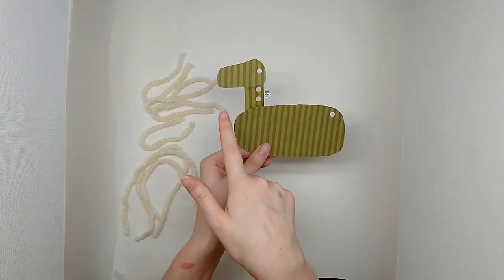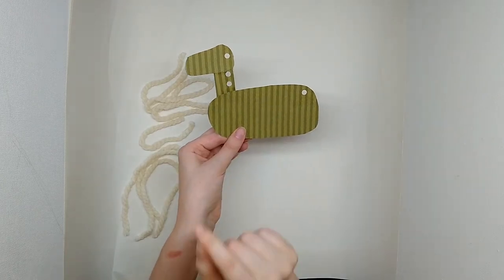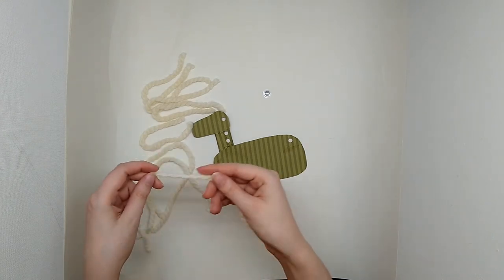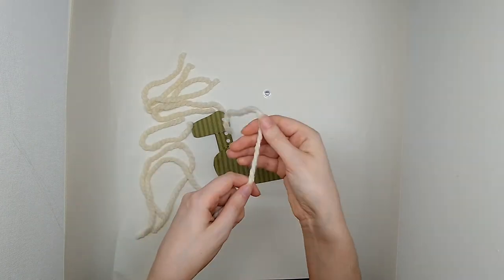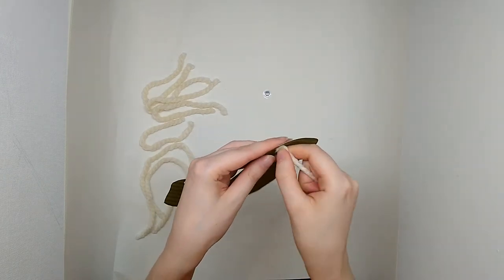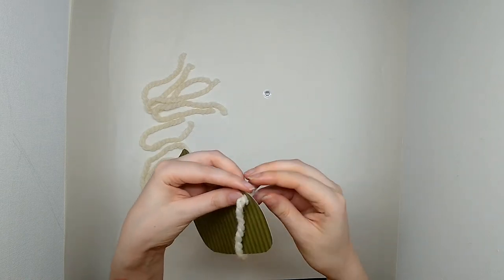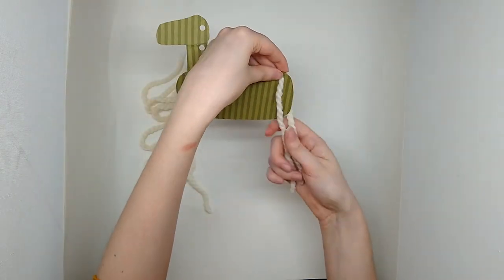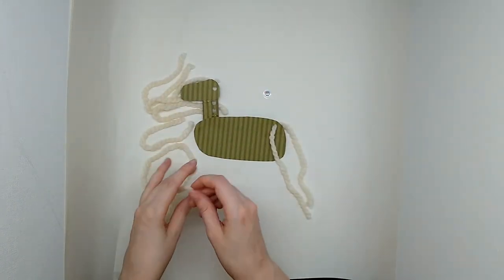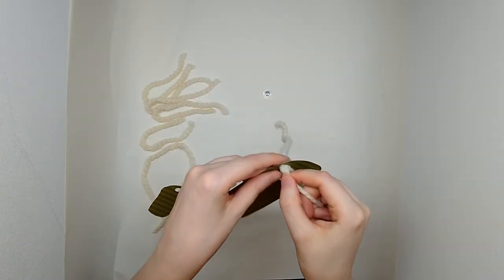I went and hole punched three holes right here for his mane and here for his tail. Now all I'm going to do to attach it is grab a piece of yarn and pop it through the end here. Now depending on the yarn you're using, you might think one strand is fine. I'm going to try two and I might even do three.